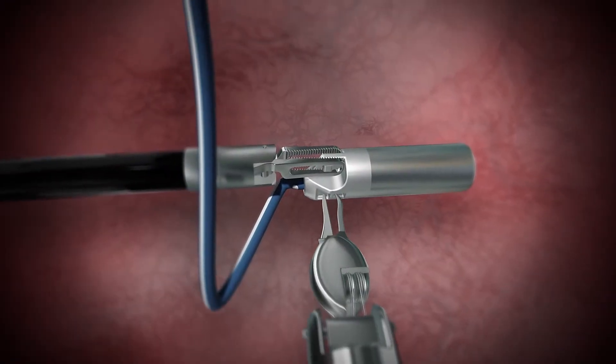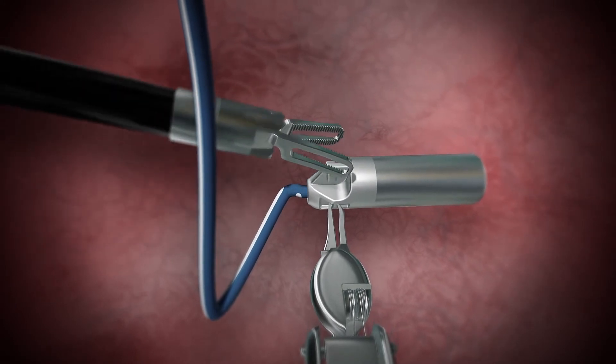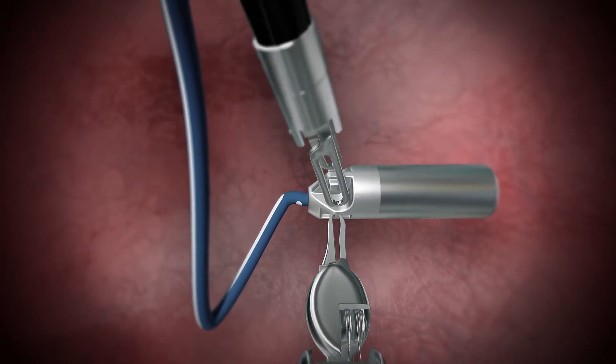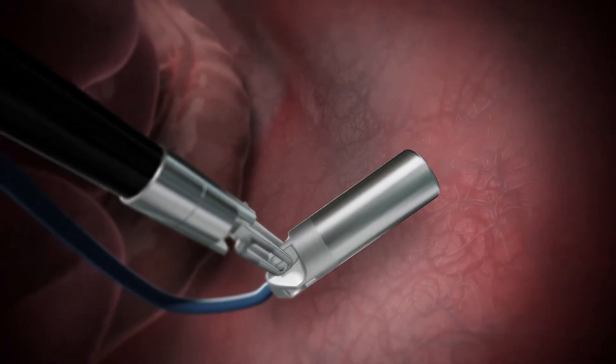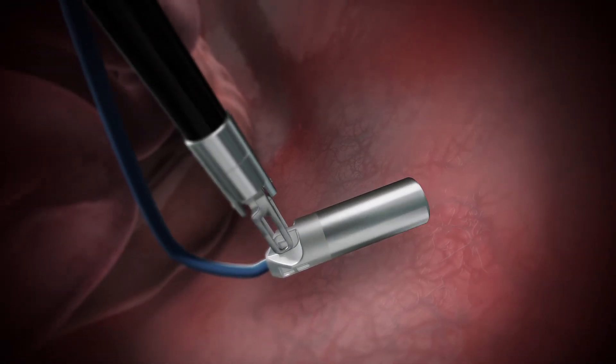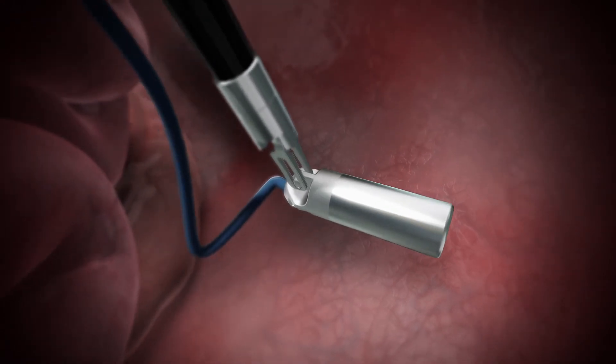The probe's side pockets provide a safe location for needle drivers to grip and reorient the device quickly. With articulation through six degrees of freedom, surgeons can navigate complex anatomical locations with ease and confidence.